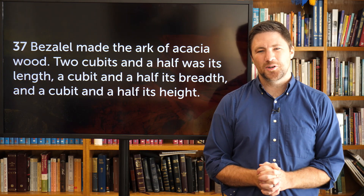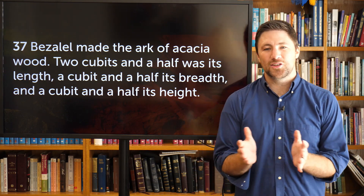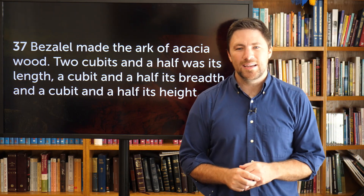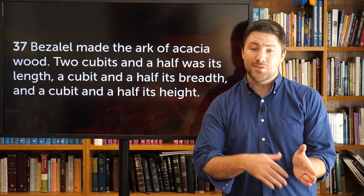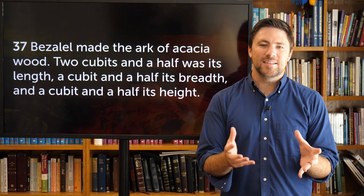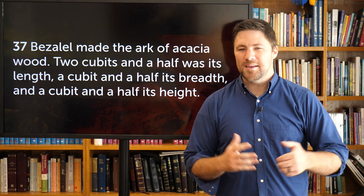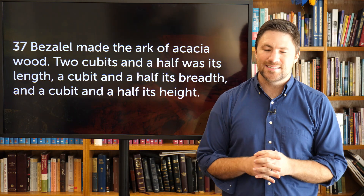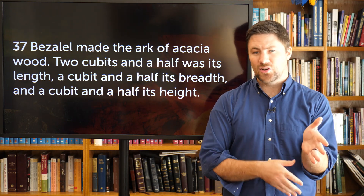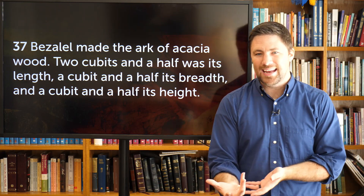Welcome to Bible Church. It's Pastor Joel coming to you in another video for our Exodus series. We're going to be looking at Exodus 37 today. If you watched our video yesterday, you saw that we are going through Exodus 36 through 39 this week on Sunday morning. But that's going to be a summary sermon, and we're really going to be looking at how God expects us to worship through our work.